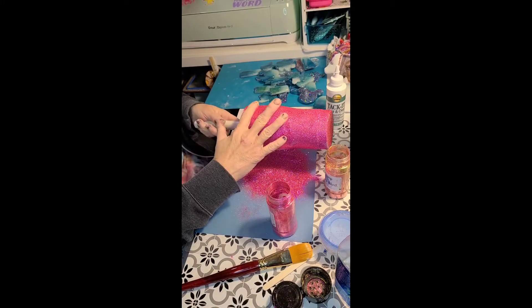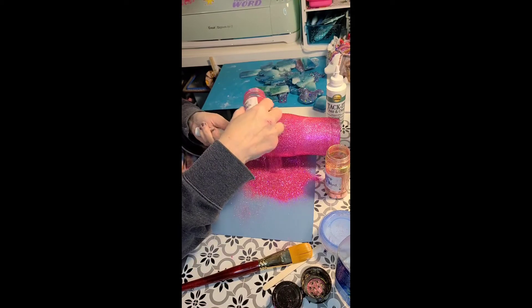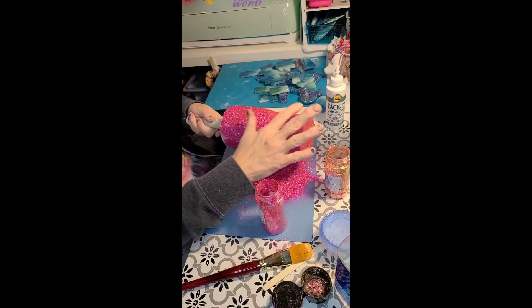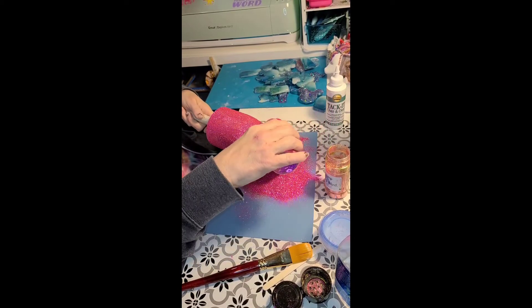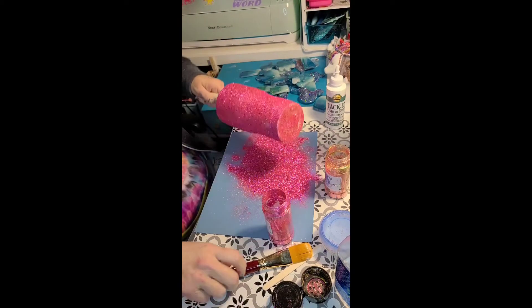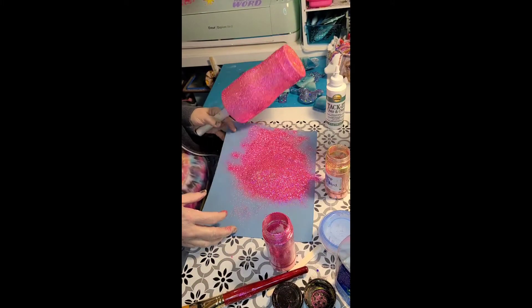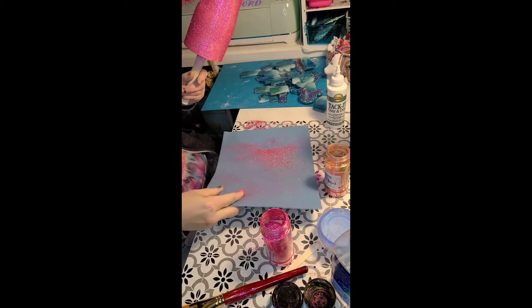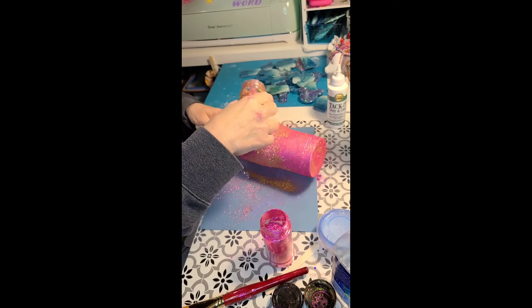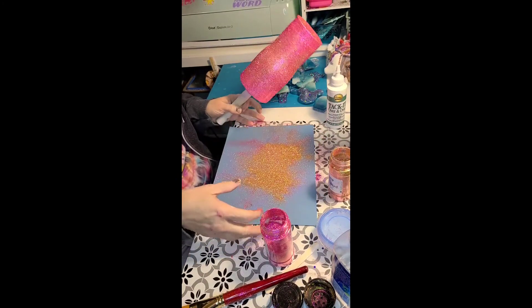Once it's dry and good to go, sometimes I'll seal it with a clear gloss or clear matte just to make sure it's not moving around too much with the epoxy — but you don't have to. You don't have to paint the cup either. I do them a lot on just the steel but the paint does give it more of a solid background. I put the glitter that comes off at this stage back in the container. After this stage it can get a little lumpy so I don't put it back in. I'll put in just a little random sprinkle of the second glitter for a bit of gold shine.